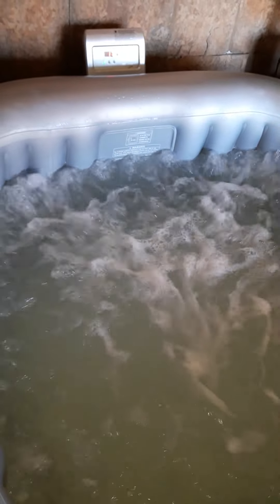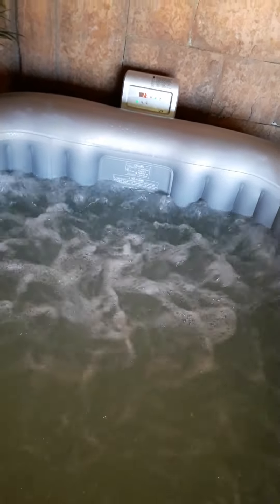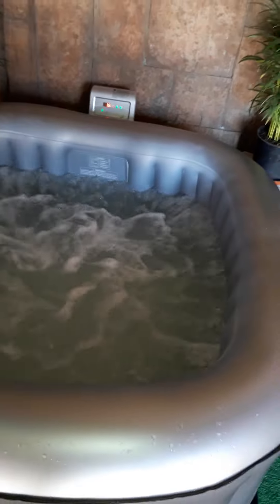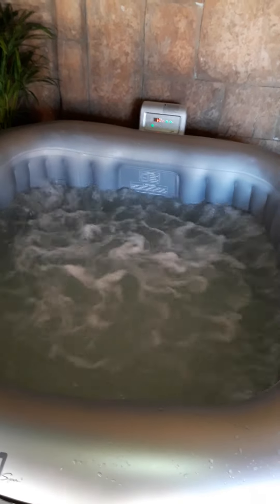You probably want to know the price. The normal price for this hot tub is actually seven thousand rand, but I got this one for six thousand five hundred — especially in December, not bad. And it's not like your normal hot tubs — it's very cheap on electricity. We use spa tablets to keep it clean.